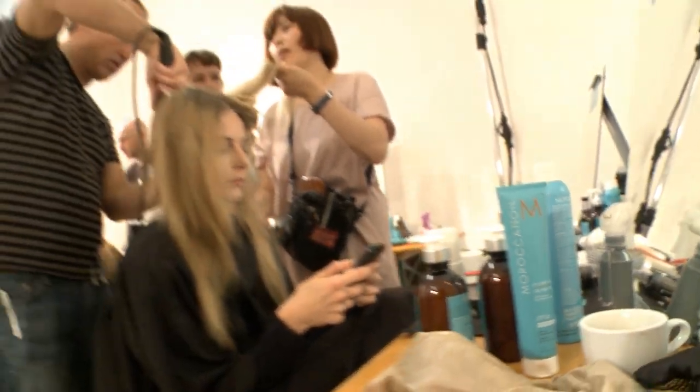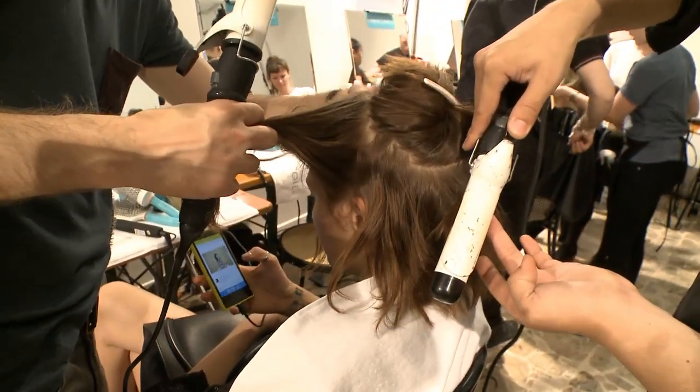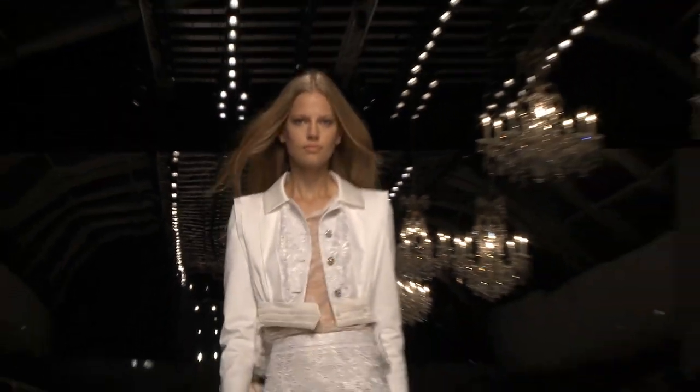The look for Blumarine is that we want a slight rock and roll element to the girls. This would be a little bit more done and then broken down — going through with the Moroccan oil styling cream, prepping all the hair, and blowing it out.